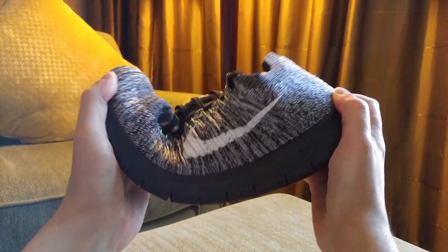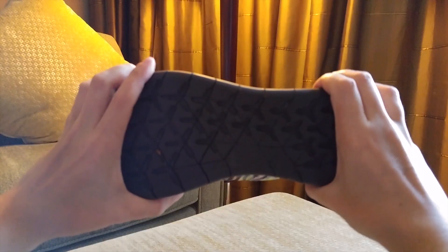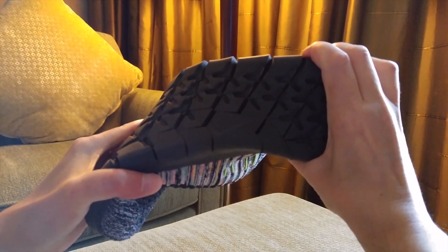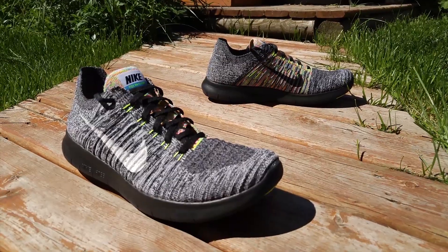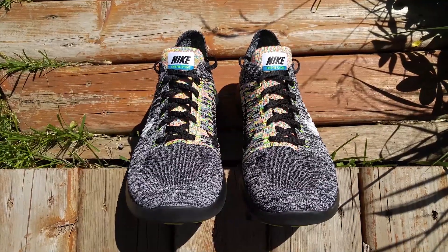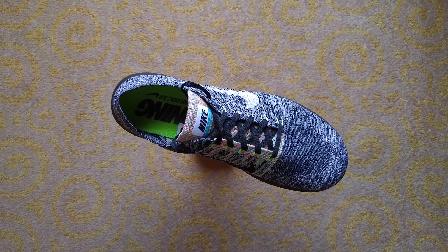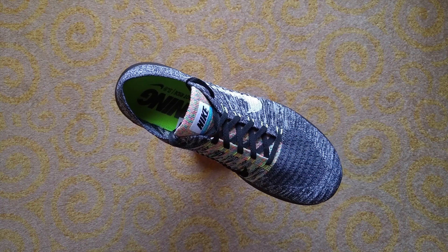The overall quality and durability was expected, as I have bought other Nike shoes from the same markets that are going on one to two years old now without any serious issues, so from this perspective they are performing great and consistent with my previous purchases. Anyways, I think that's it for these Nike Free RN Flyknits. Thanks for watching and feel free to comment below.